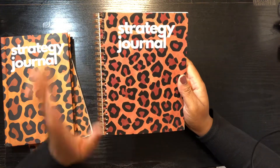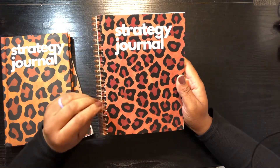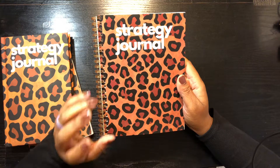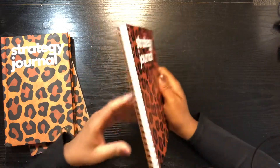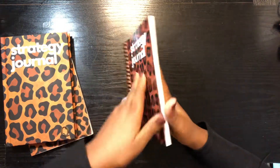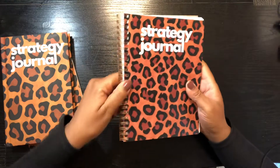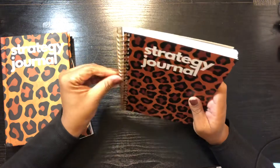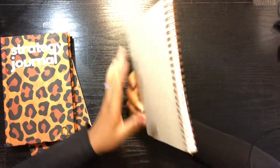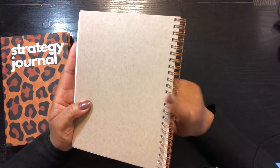I did not include a coil, but to me spiral, coil, hard wire — they're all in the spiral journal family, whether it's plastic, metal, or wire. This one is a blank-lined journal; the paper is white and it's spiral all the way through. It's not plastic and it's not hard wire, but it is a wire coil — it's a good spiral journal.